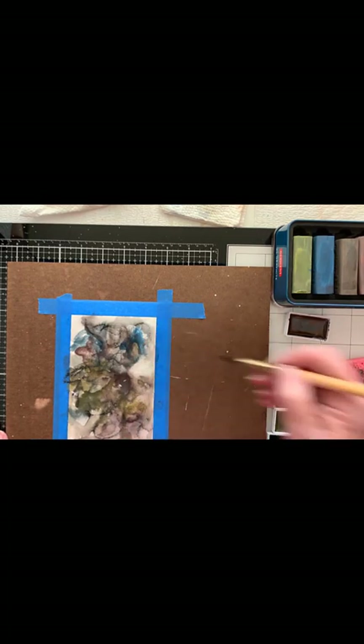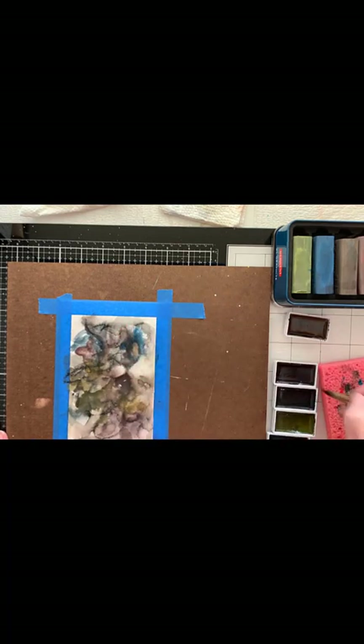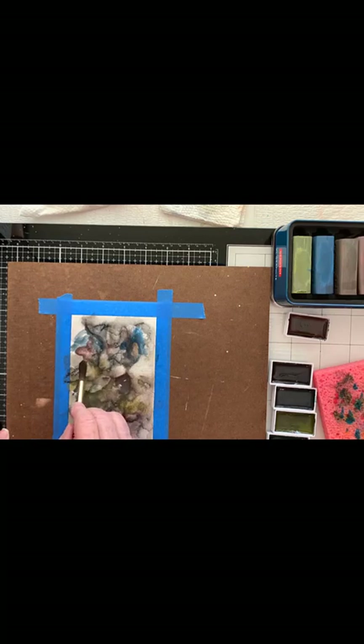I want to lift some light spots in here — just some different shapes. Since it's still wet like this, you can lift it, and you can also lift it when it's dry. Because it's wet you can move it and shift it, make it how you feel like you want it to be. Bring that in — it's gonna give you a nice hard line and then a soft line. Let's give it a little direction. Okay, we're going to stop and let this dry and we'll come back.